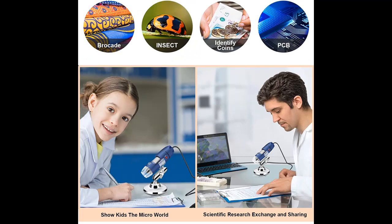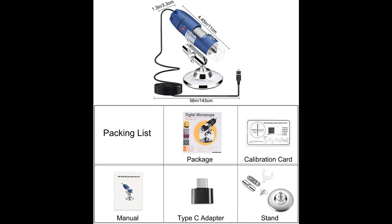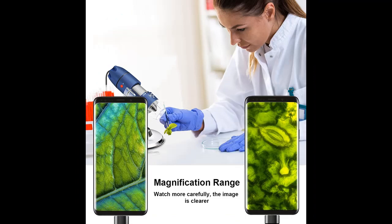Compared with Wi-Fi microscopes whose pixels need to be compressed for Wi-Fi transmission, this 2K USB microscope can easily transmit 3.7 million high-definition images through the data cable to mobile phones and computers in seconds. Wired connection ensures fast data transmission.